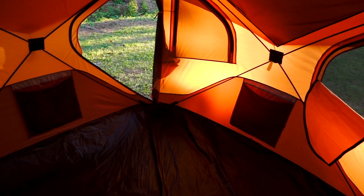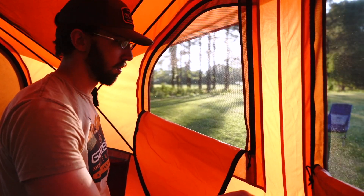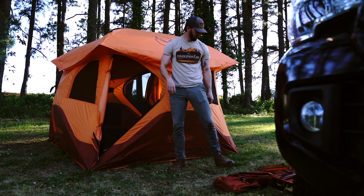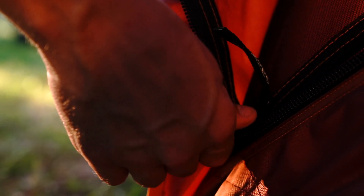It's loaded with features like six tightly-woven mesh windows that allow ample ventilation while keeping out pests. Two D-shaped doors with tight mesh screens, and beefy YKK zippers for durability and dependable performance.